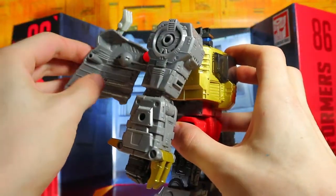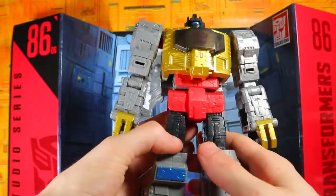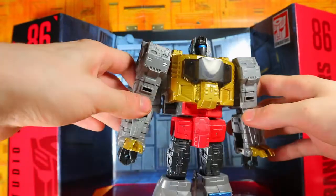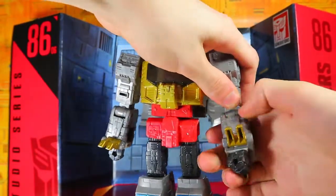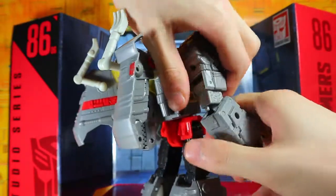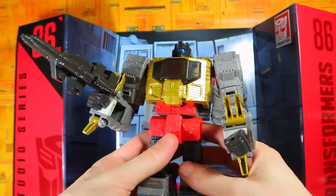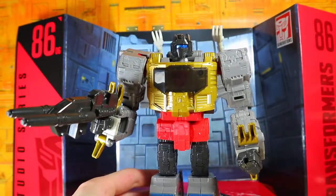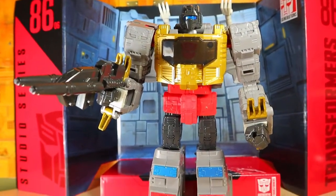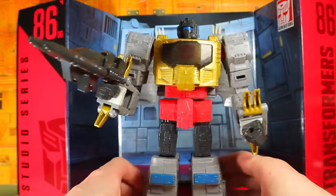Oh my, does he look good! The wings feel a little loose, a lot looser than I thought they would be. But my god, a nice big-sized Grimlock — I don't have to rely on that Power of the Primes toy anymore. You can also open up the fingers; this one feels very loose by comparison. You can pop out the elbow to give proper articulation. Give him his little rifle — it's not really small for him. Oh man, does he look fantastic!